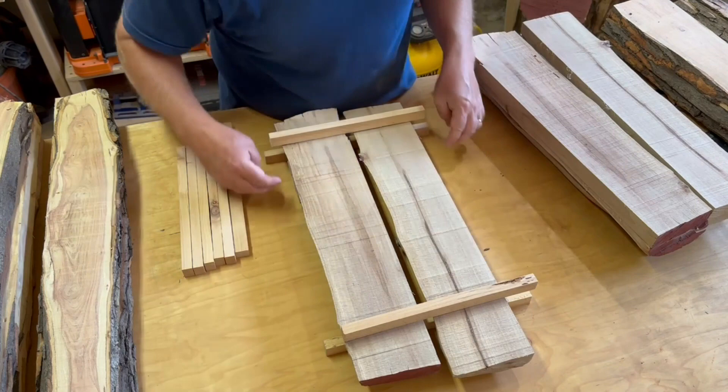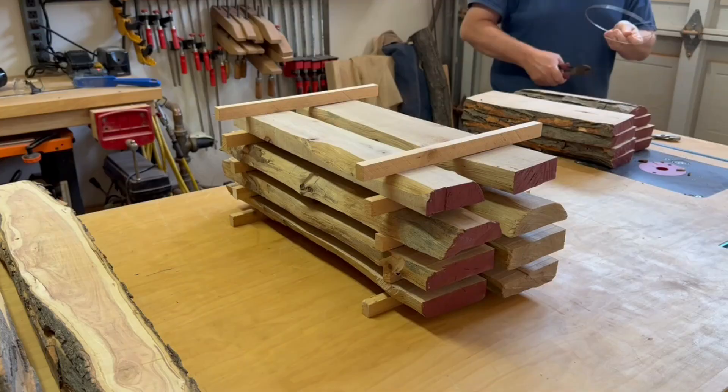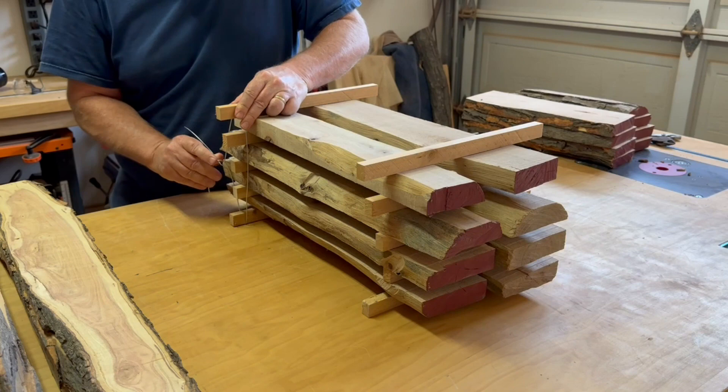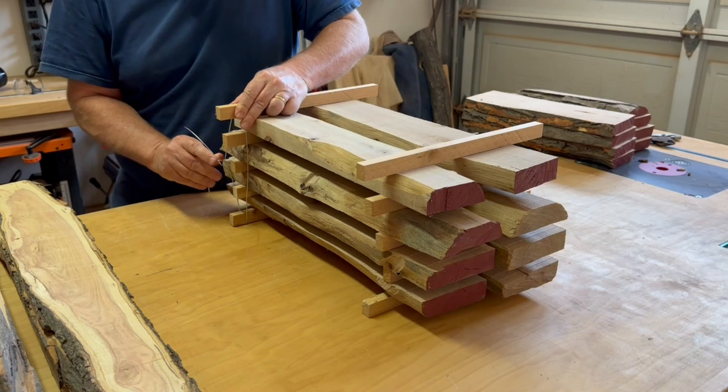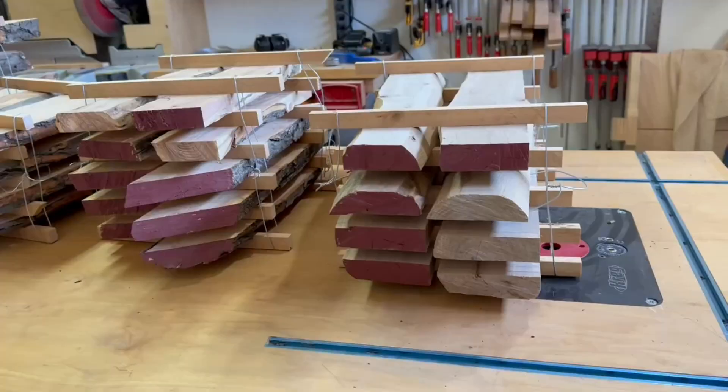I'm stacking it up for drying using a spare piece of cedar fencing that I cut into three-quarter inch thick pieces — these are referred to as stickers, I guess because they're sticks. I'm banding them together with some wire just to reduce the amount of warping as they dry, and it also makes it easier to move the stack around. You could also just set a weight on top of each stack either way.